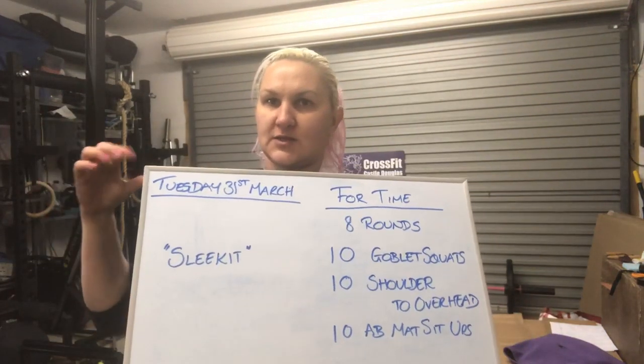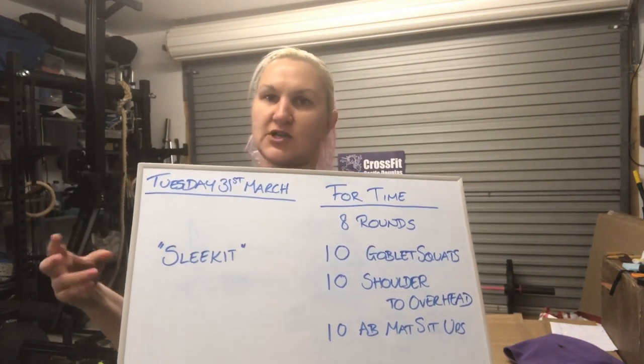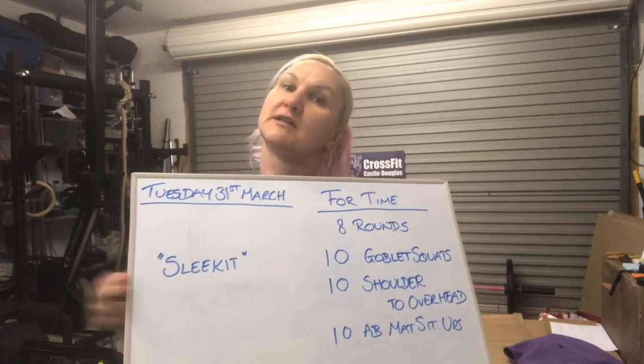Okay, good morning. This is Tuesday the 31st of March and today we are going to do Sleek It.